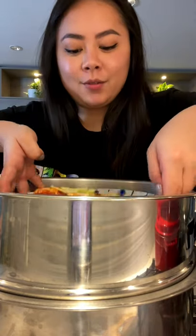Mix together with some thinly sliced ginger. Drizzle the sauce all over the chicken, then drizzle on a little bit of Chinese cooking wine. Add on sliced ginger, and we're gonna steam it for 15 minutes.